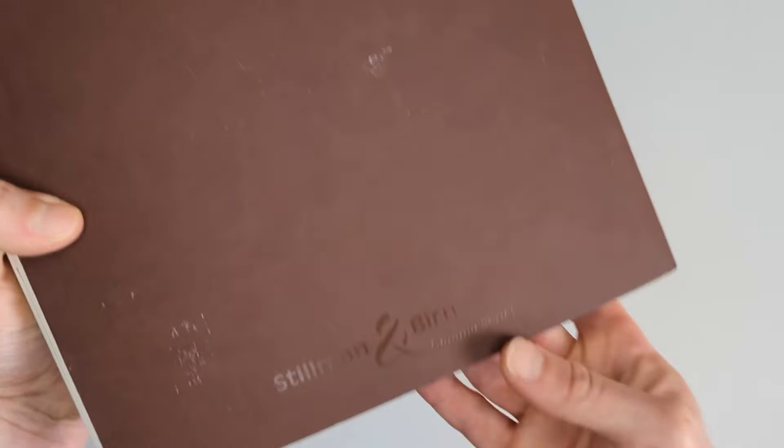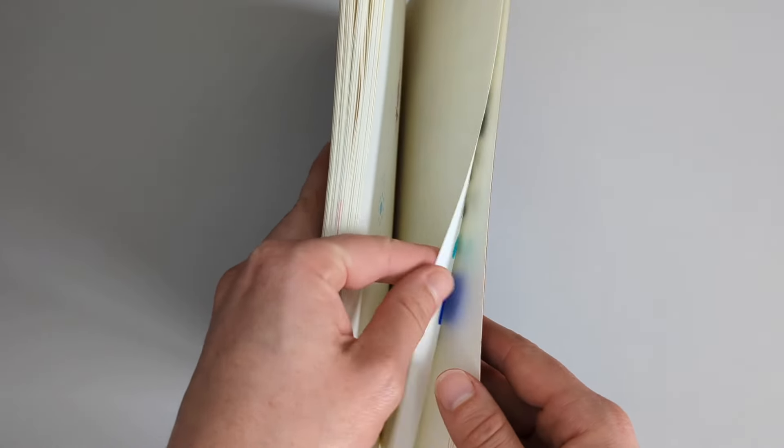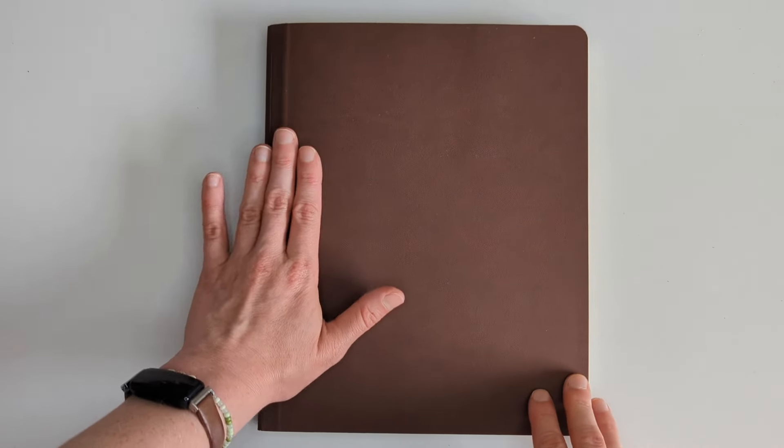This is a Stillman and Byrne Gamma series sketchbook, so it has cream colored paper. The paper has a little bit of a tooth to it - not easy to show when you're using a ring light. It's 150 grams so it's quite thick but not so thick that it has a decent number of pages. I really fell in love with it the first time I used it. Stillman and Byrne is an excellent company - their paper is really good and they have a type for everybody: cream, white, smooth, rough, thick, thin. Not sponsored, I just really love the sketchbooks.